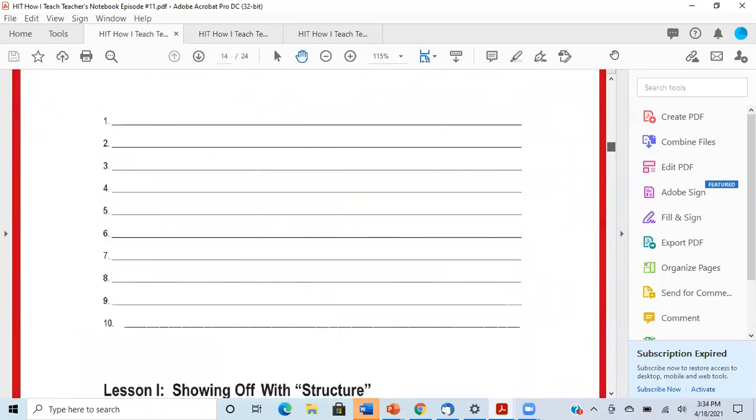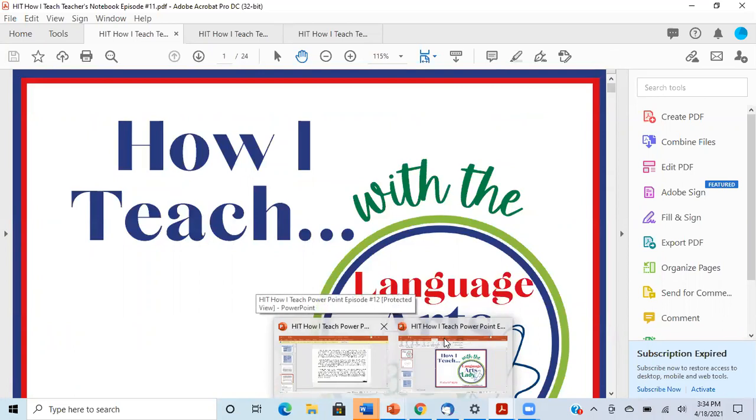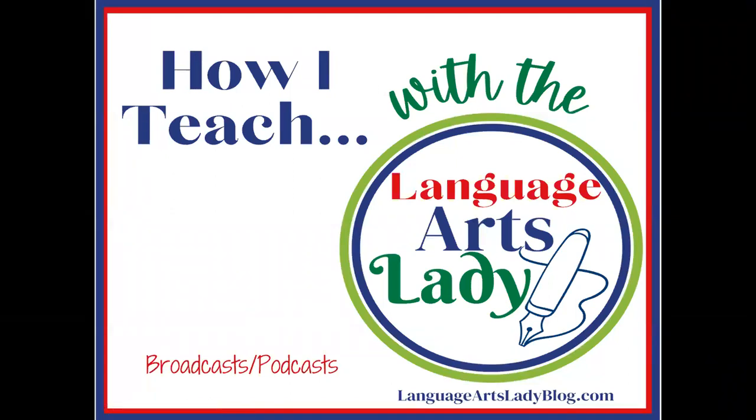This is a multifaceted, multi-sensory approach to learning How I Teach. You have the option of watching it on YouTube or at languageartsladyblog in video form. You also have the option of listening at your favorite podcast provider — specifically Podbean and iTunes — and follow along with your teacher's notebook sheet. Or you can watch it on video with the PowerPoint slides. The PowerPoint slides contain the same things as the teacher's notebook, but the teacher's notebook is printable and organized in full-size sheets.